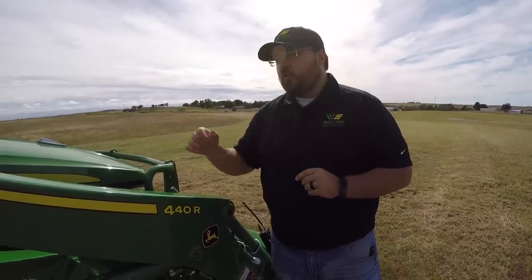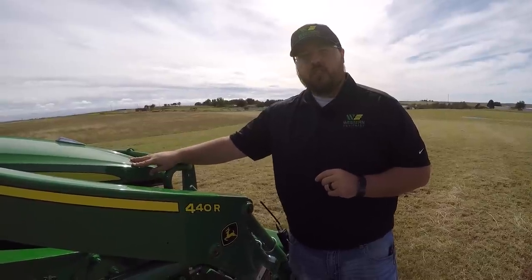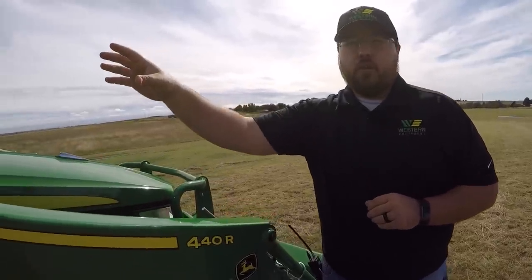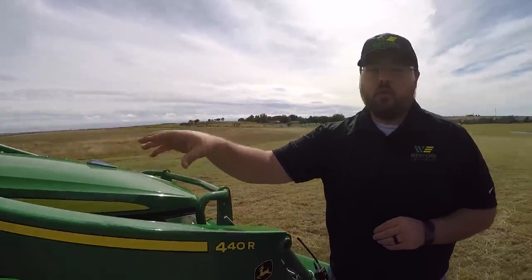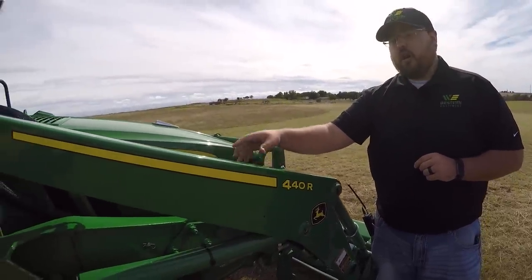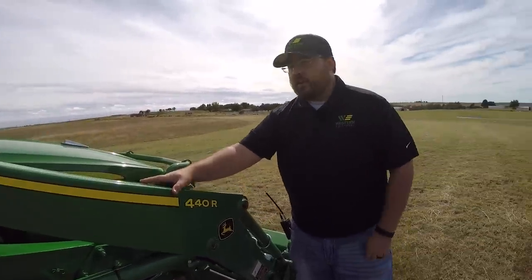We're starting here with the John Deere 4052R. This is John Deere's 52 horsepower tractor in the 4000 series. This is an R model, so the one thing we'll really be pointing out is that this is a cab model — you can only get the cab in this 4000 series if you're in the R trim level. We also have the 440R loader installed, which is a factory installed option. We'll start at the front and work our way to the back.